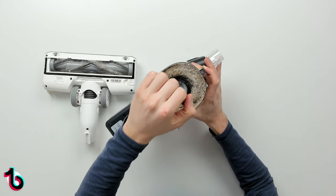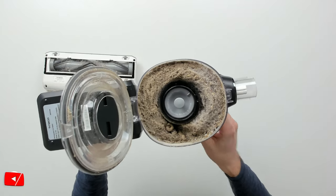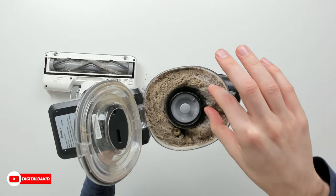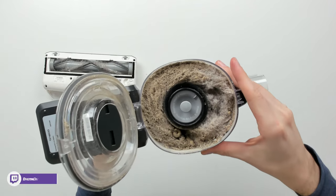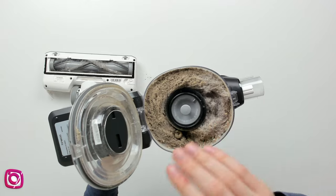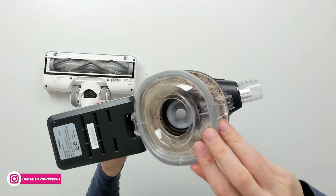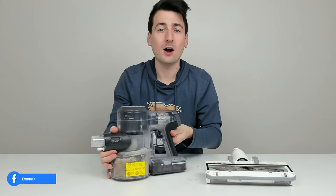Let's look at our dustbin contents — very full after our first clean. You can see a lot of pet hair and really fine dirt and dust particles. Look at that — tons of pet hair, a lot of crumbs, a lot of dirt, and really fine dust particles. This vacuum is going to be able to give you a really nice deep clean throughout your house, whether you're vacuuming carpet, hard floors, or a combination of both.